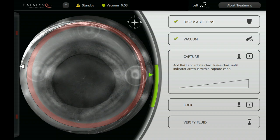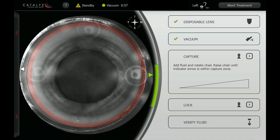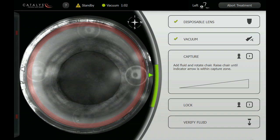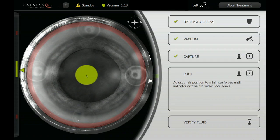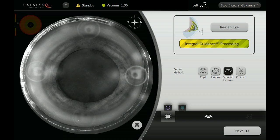What you're observing here is a screenshot from the laser system presented in movie format. We've had immersion into the liquid optics interface and we're aligning the eye into the optical system. Now we've achieved capture and we're going to lock the lens and docking system in place. We see that we have no bubbles and so we've gone on to the scanning phase.